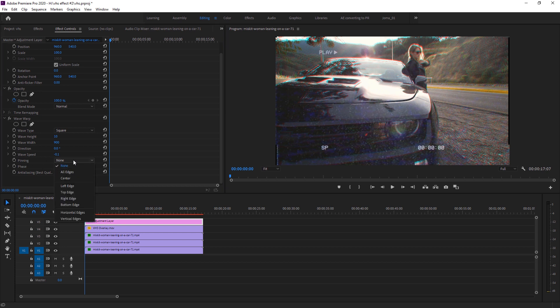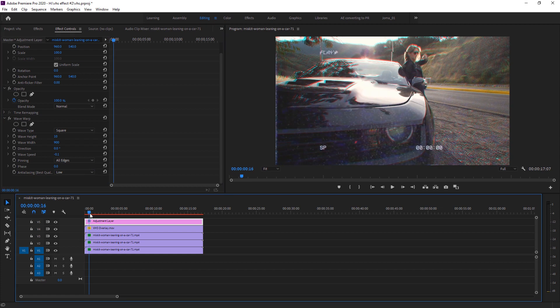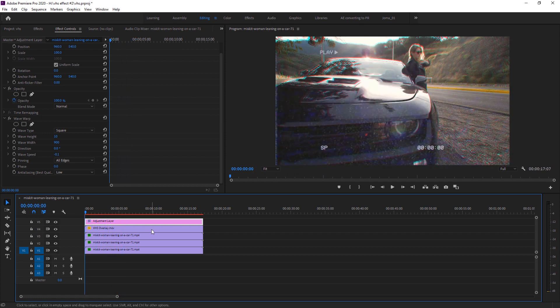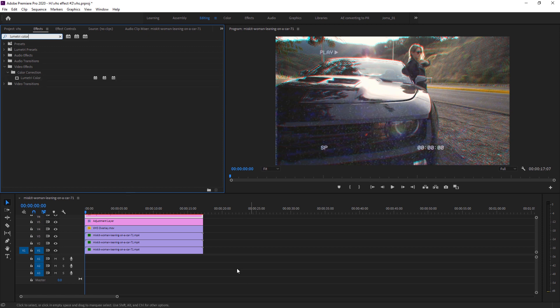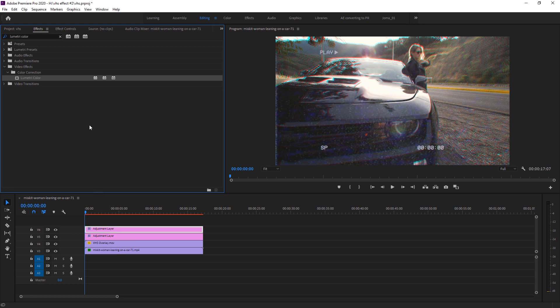Change the Pinning to All Edges to make it look realistic — this removes the black box at the edges. Now the wave comes from top to bottom and looks amazing. To make it even more realistic, create another adjustment layer and drop it above the main footage. Go to Effects and search Lumetri Color under Color Correction, then drop it on the new adjustment layer.